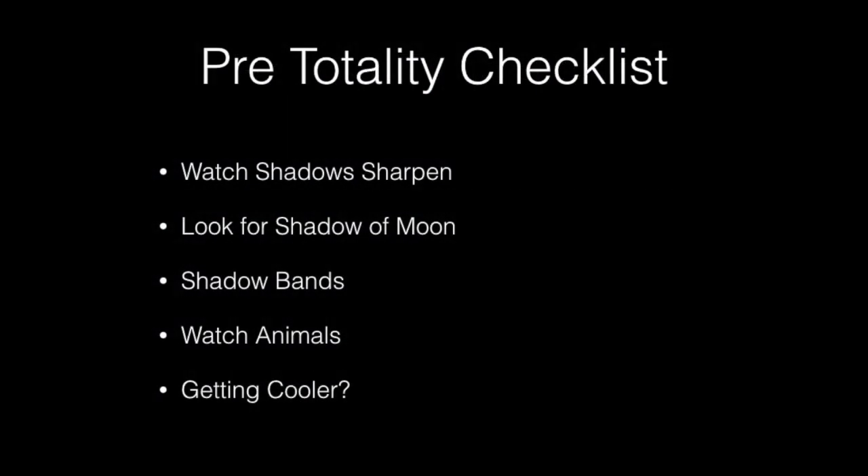The interesting visual experience begins about two minutes before the eclipse. First, shadows will start becoming very sharp. Next, start looking for the shadow of the moon — the shadow will be more obvious if the sun is lower in the sky. Look for shadow bands; I finally saw shadow bands in 2019, though you'll need an eclipse where the sun is low to the horizon. Look around and see what the animals are doing — in 2001, the cows started heading home to be milked even though it was the middle of the afternoon. Finally, notice the temperature; you should notice a significant temperature drop, and I actually bring a light jacket.